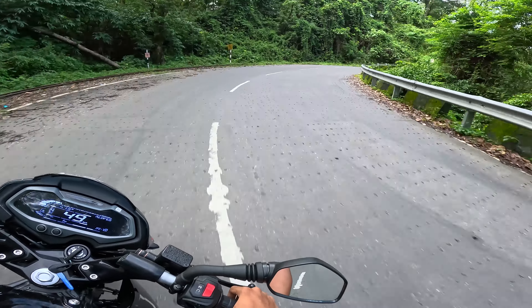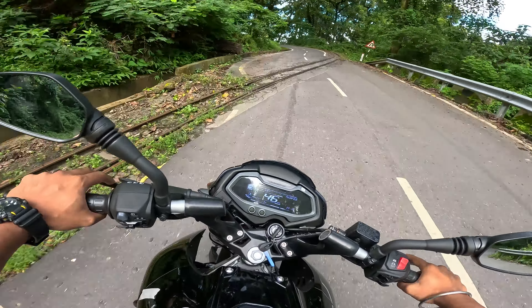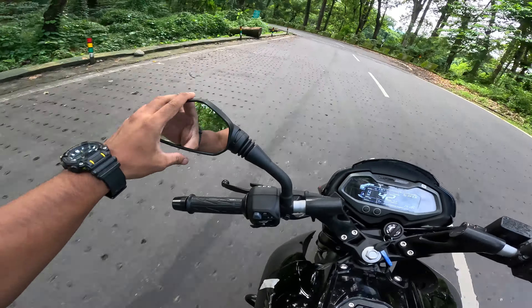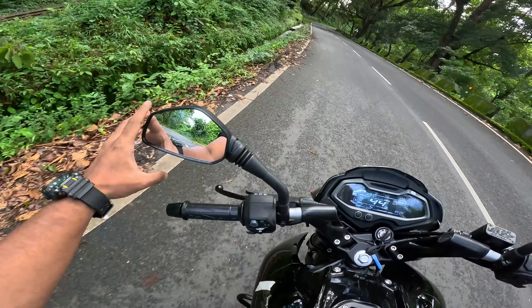Bajaj is making a lot of cost cuts — they have started with Eurogrip tires which are not good quality. In terms of the mirrors, these mirrors are very small, they are loose, and they are not positioned correctly — they should be wider and that adjustment is not happening.